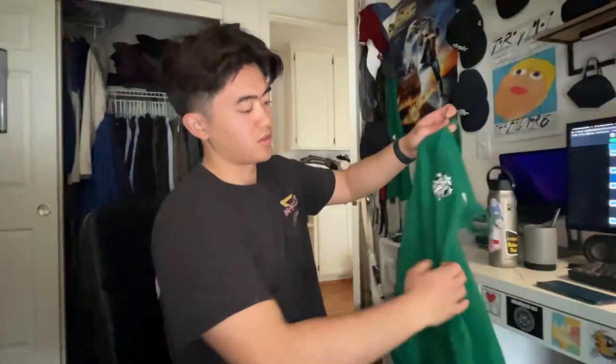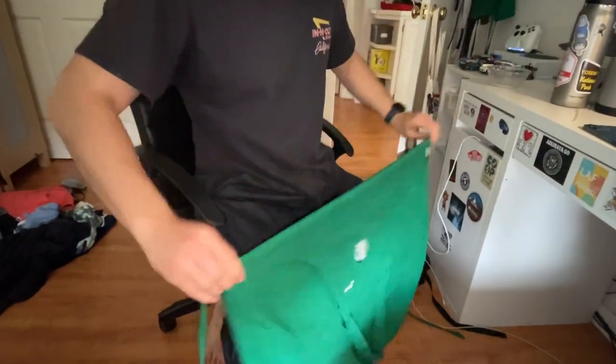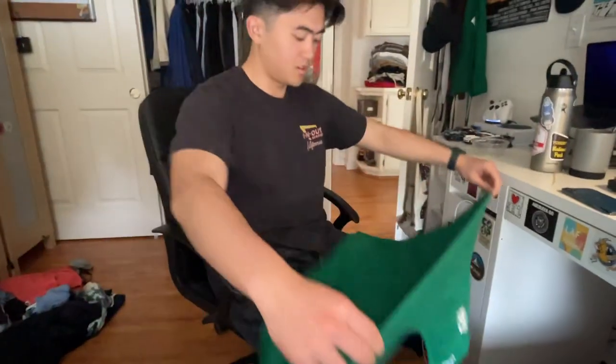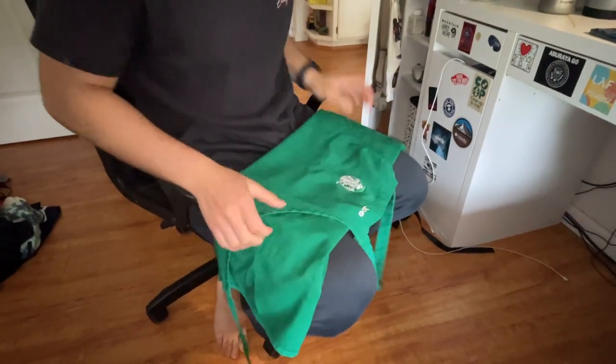To fold a Starbucks apron, you want to grab the hips, fold it inwards like this, and then you're going to fold it up on itself like this. You're going to have the logo there.